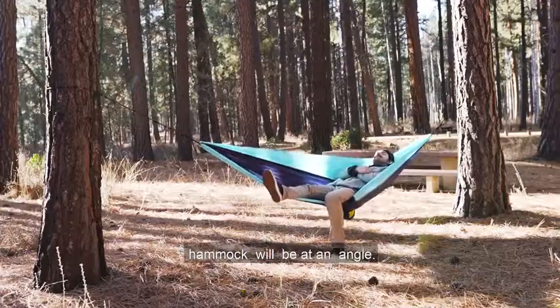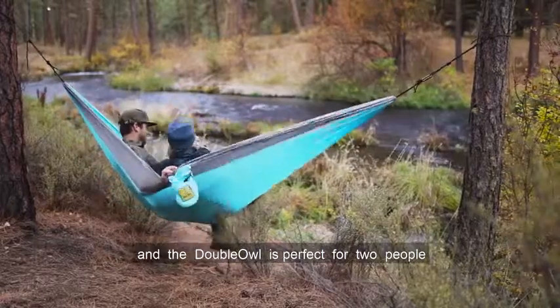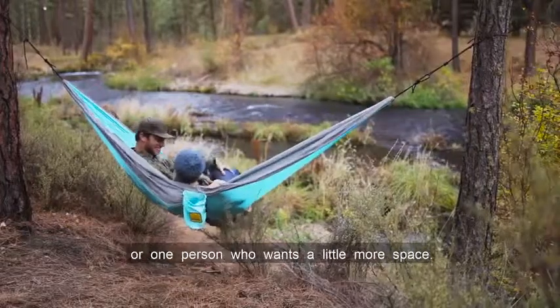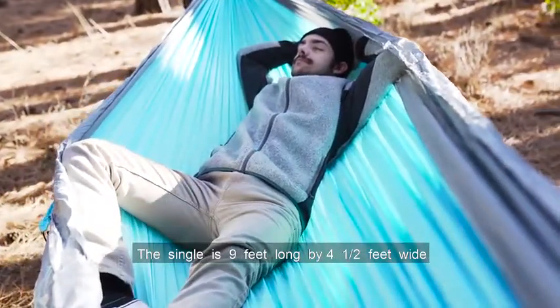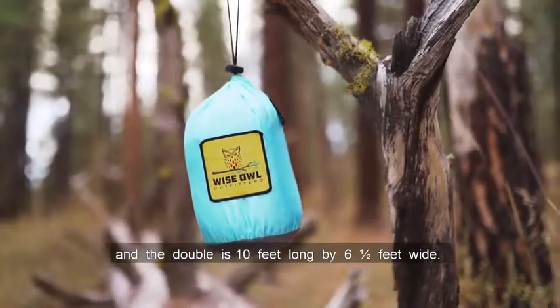The most comfortable way to lie in your hammock will be at an angle. The Single Owl is great for one person and the Double Owl is perfect for two people, or one person who wants a little more space. The Single is 9 feet long by 4.5 feet wide and the Double is 10 feet long by 6.5 feet wide.